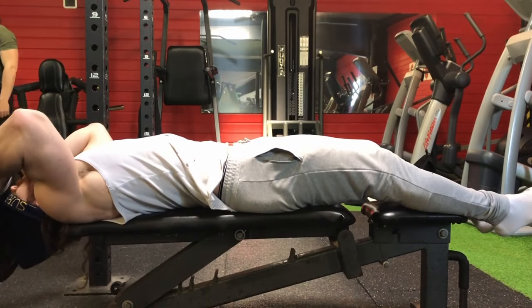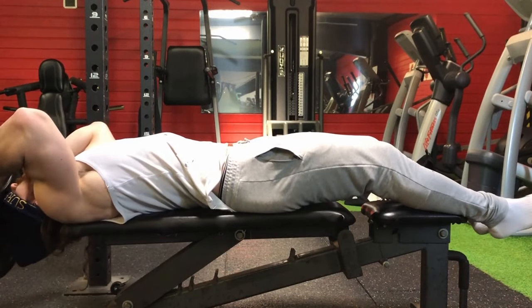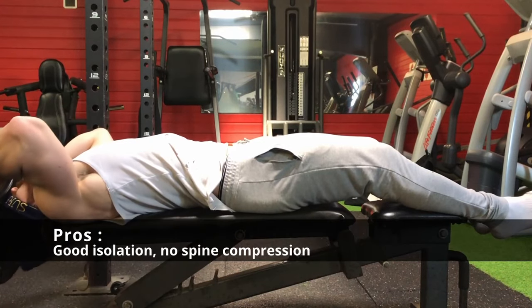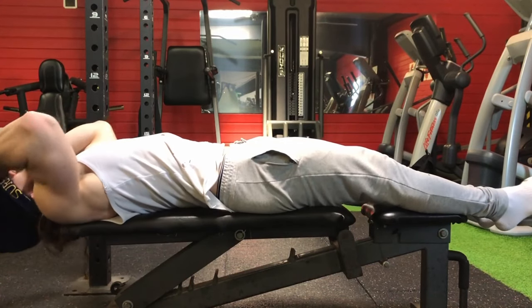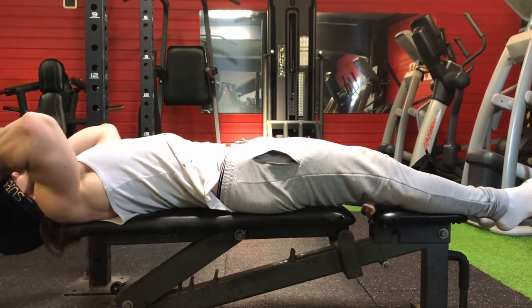You need to progress slowly but surely on this exercise. Do not make big jumps in weight differences, and of course progress with higher range of motion to get your cervical muscles and tendons used to the weight.